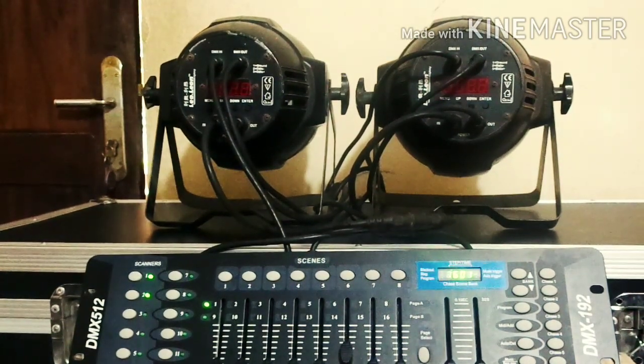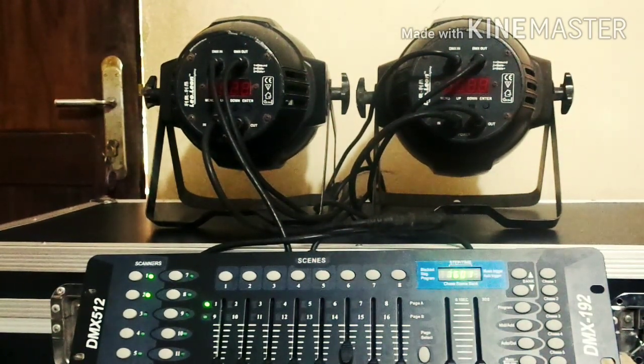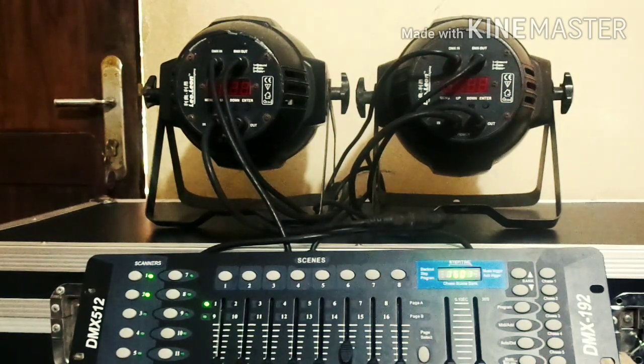Hello friends, I'm going to show you the DMX 142 console. It's a simple console.